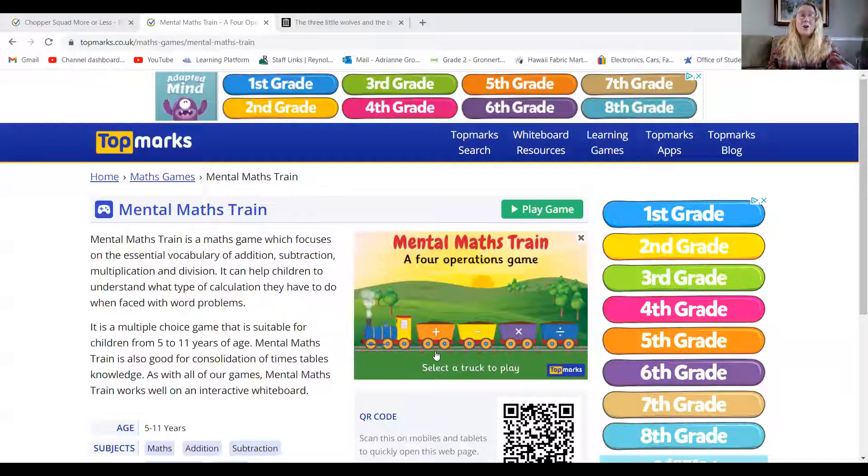Hello everyone, it's me Mrs. Gronert and today we are going to learn how to play a brand new math game called Mental Math Train. This game can help you with your addition, subtraction, multiplication, and division facts. But I want all of you to focus in on two-digit addition because that's what we're working on right now.